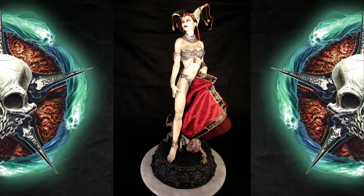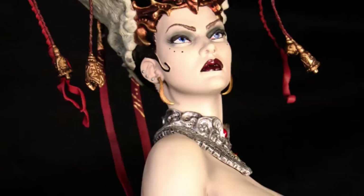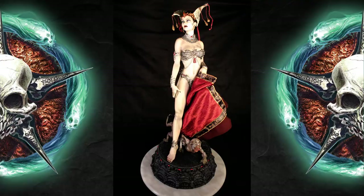It is available now for pre-order. They are taking pre-orders over at Sideshow Collectibles, and if you've been collecting the Court of the Dead series, this is just nothing short of another must-own. It's a little bit sexier than the other ones in the line. Sideshow was kind enough to send us this one to show you guys.